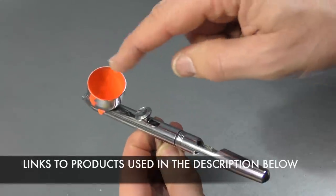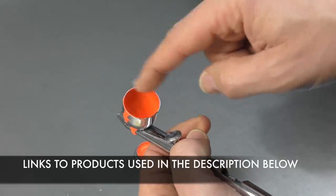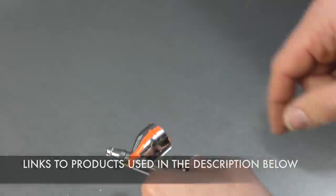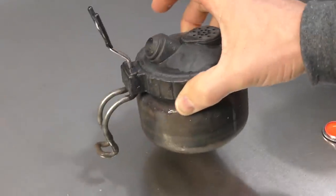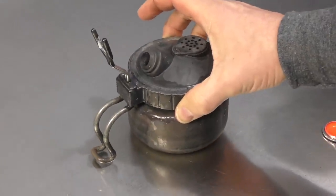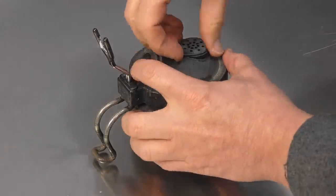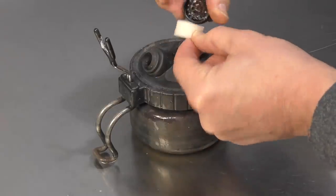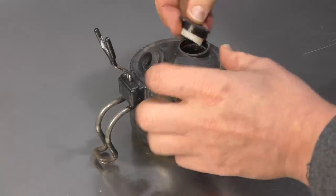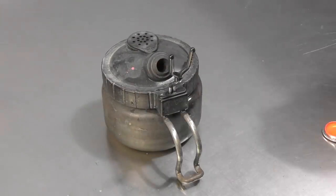Now we need to clean out the rest of the residue from the paint. Obviously it's totally filled up the cup there. I've spilled a little bit on the side and we've also got the lid that needs cleaning. I'm going to use my tabletop cleaning station, which you can see here. You can also get wider branded ones - this is just one of the cheap ones. It still has the little filter which can be replaced. You can see I've put a reasonably fresh one in there that just clips in and pops back in, and that just captures your overspray.